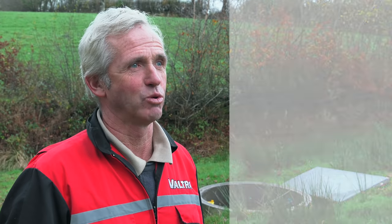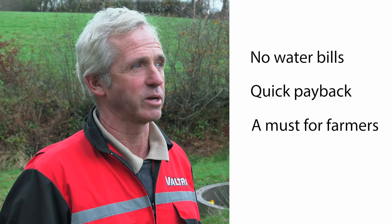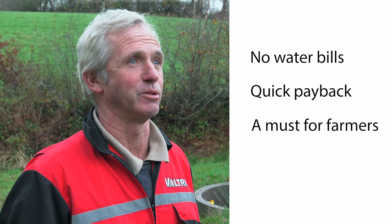For me here at Witheridge, the PAPA pump with the flow valve has solved all my water problems — no more water bills, saving me a lot of money, paying for itself very quickly. I think it's a must for most farmers.